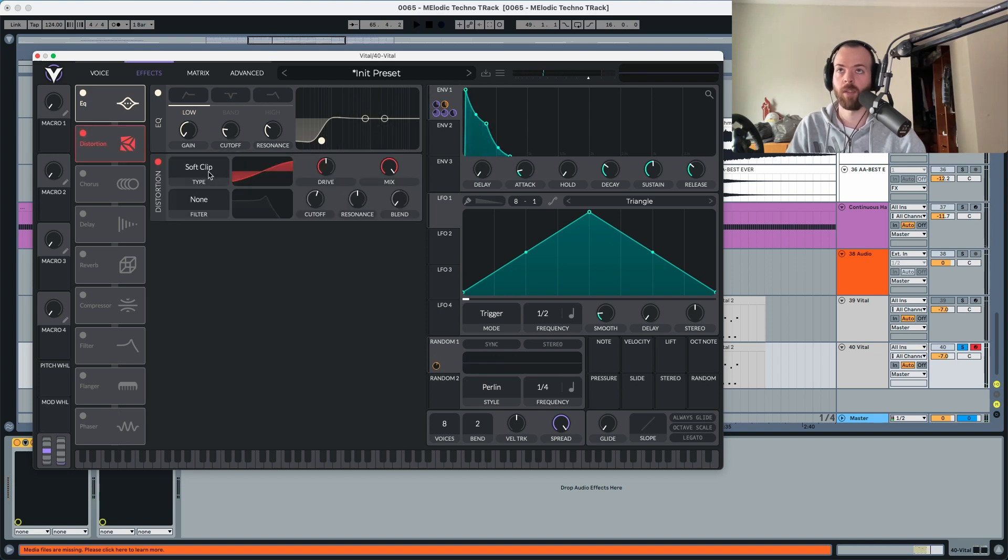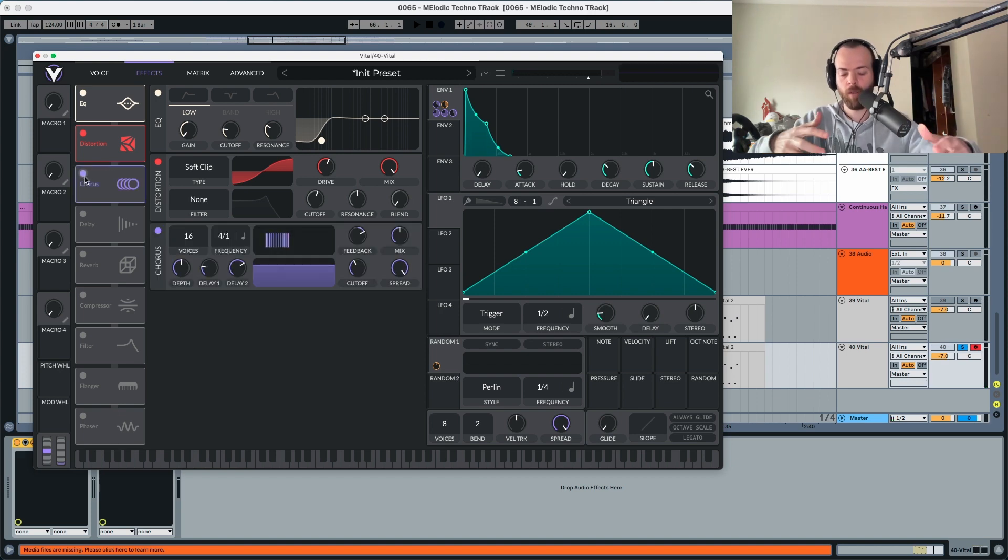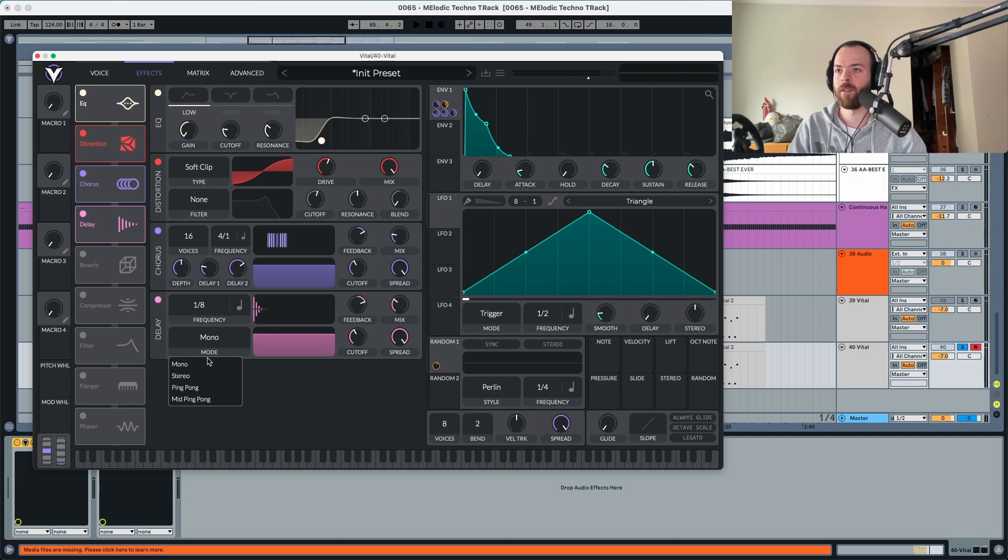Distortion is going to be a soft clip set to around 4.5 or 6 — this boosts the sound a little bit. Chorus opens the sound up; we'll set it to 22%. You can hear it creates a little bit of width. For the delay, we'll set it to stereo 1/8, keep the feedback the same, and bring the mix down to 23.